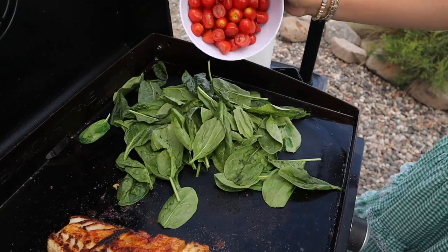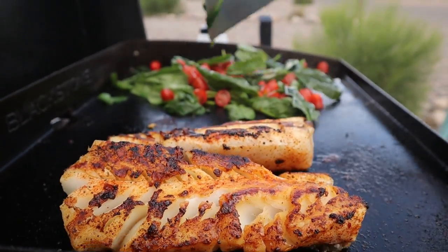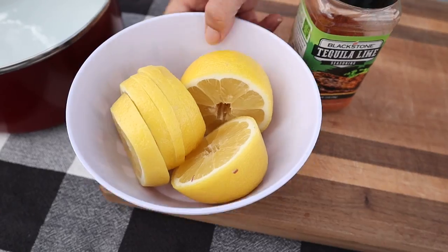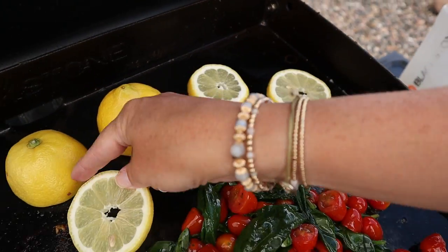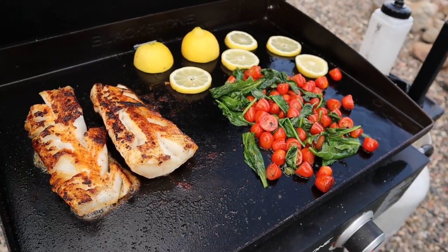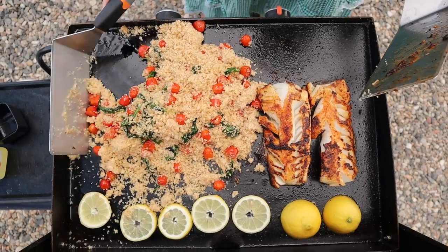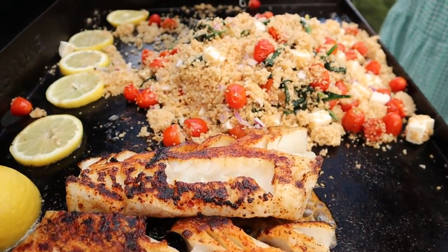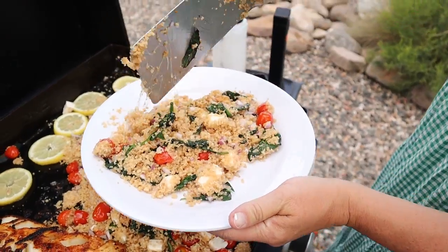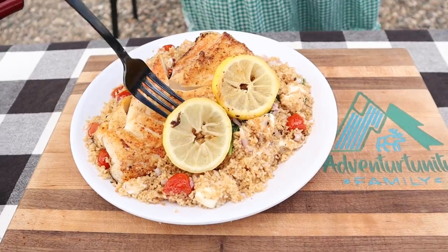Next up, we are going to get our spinach and tomatoes down on the griddle. I'm going to add those first and then add a little bit of olive oil on top and mix these up. Everything is cooking up nicely. I'm going to get a couple of lemons down so we can get those nice and toasted. Couscous is going in, then I'm going to add our mozzarella and onion. We're going to add a squeeze of lemon juice.